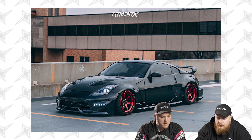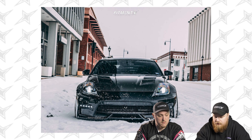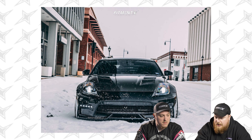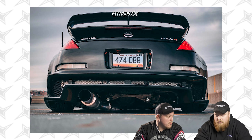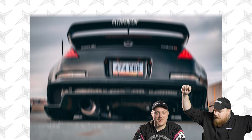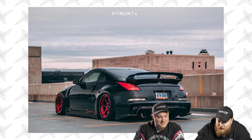Hopping into the next car. We have a 2008 Nissan 350Z on some Nismo Cosmos Racing XT-006Rs, 18 by nine and a half plus 10 — a square setup on a 350. We have Ironman iMove tires, 245/40. Air Lift Performance suspension.